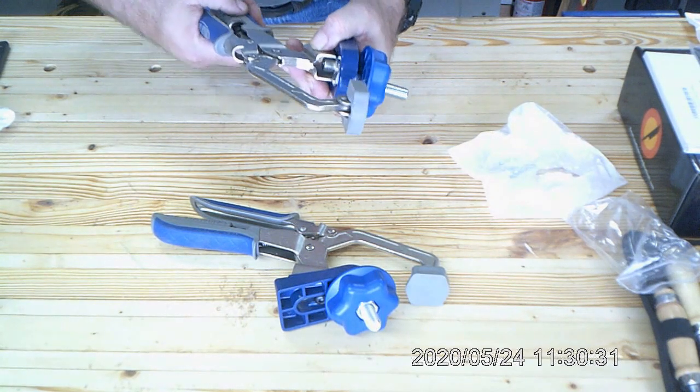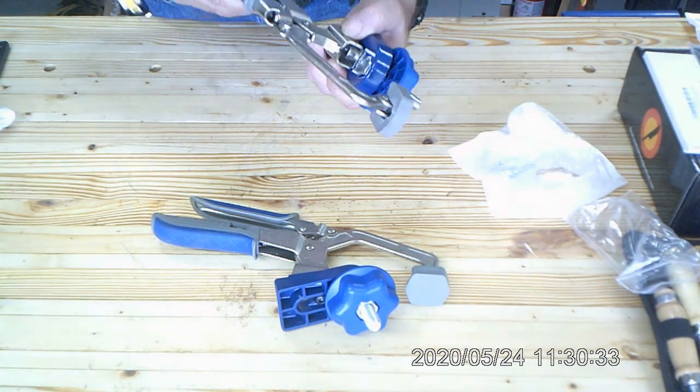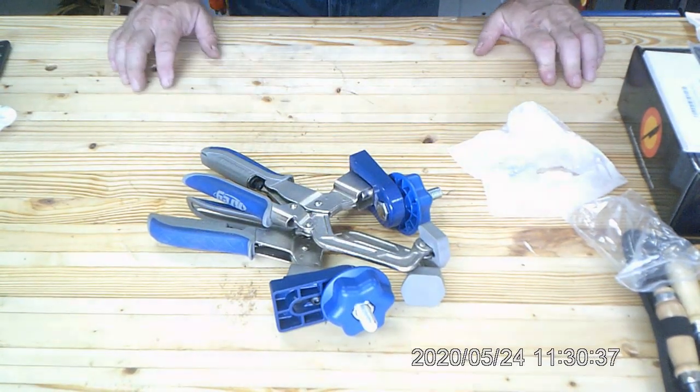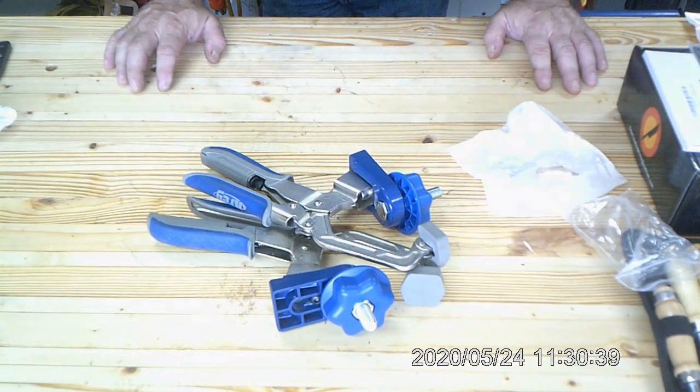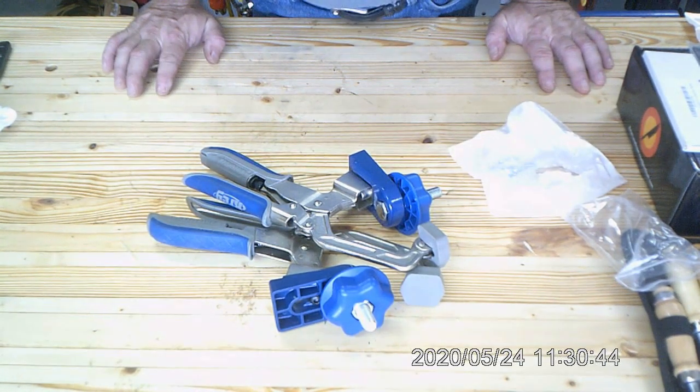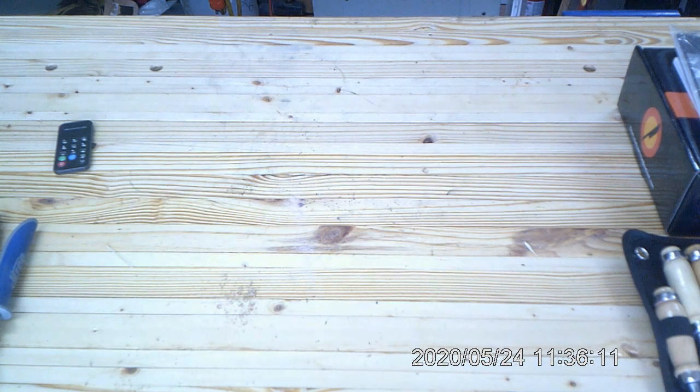With a wood workbench top, you may want to put some sort of plate underneath that clamp fixture. I've noticed on my bench that when you press down the clamps, the back side is kind of pushed down.